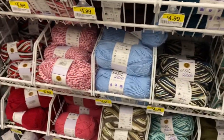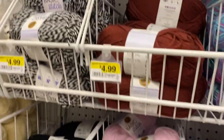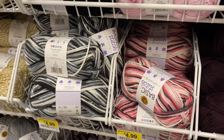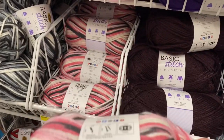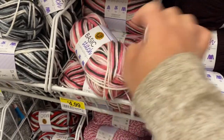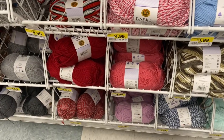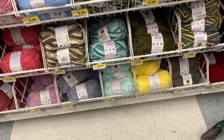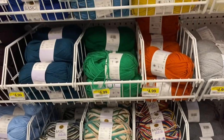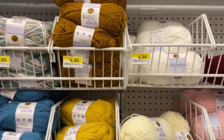I have to pick me out some colors. They have a lot of nice colors — see all these beautiful colors? Let me check the yardage on this one. Oh, 185 yards. They have a lot of colors here so I'm gonna pick some out and do some calculations. I'll come back and show you what I put in the cart.